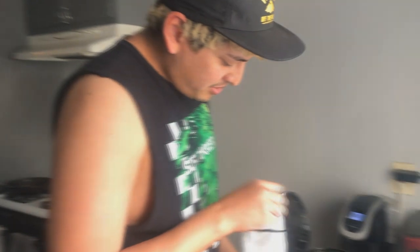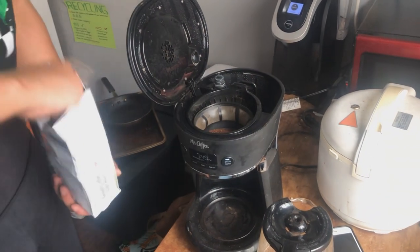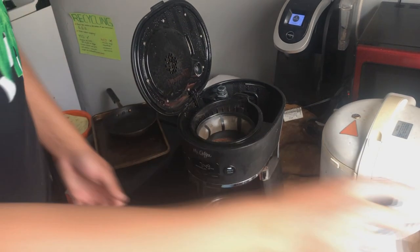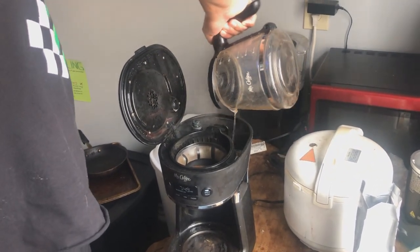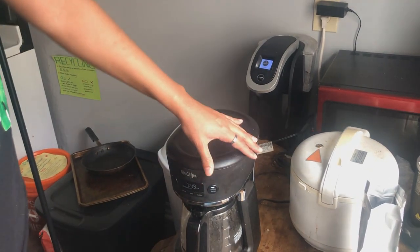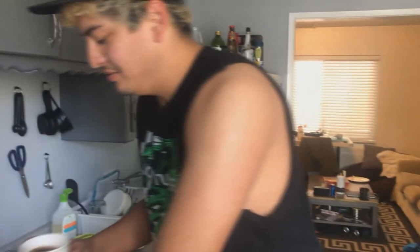I put about two to three scoops in, depending on how much I'm making. I usually make about two cups in case my roommate wants one. I check — Jacob, do you want any coffee? He doesn't want any, but we look out for each other around here. Pretty simple: pour in the amount, close this, hit brew. I put a little bit of sugar — usually about a tablespoon — just eye it out and mix it up. And you're good to go.